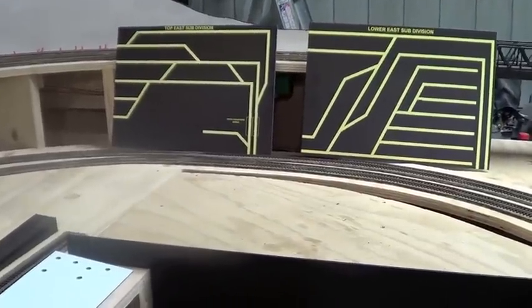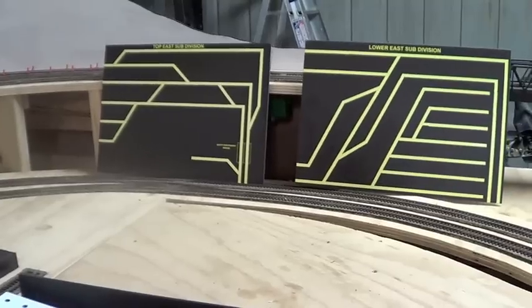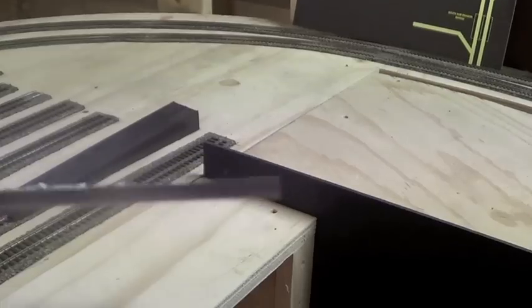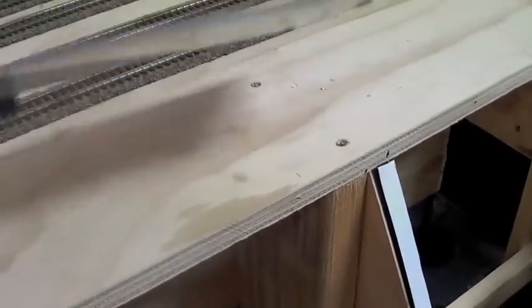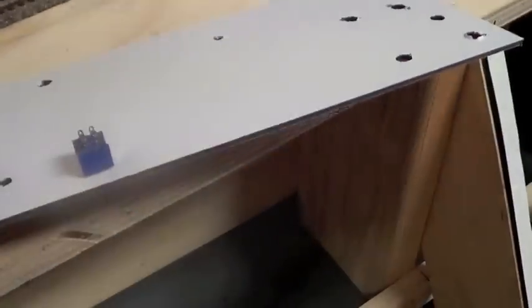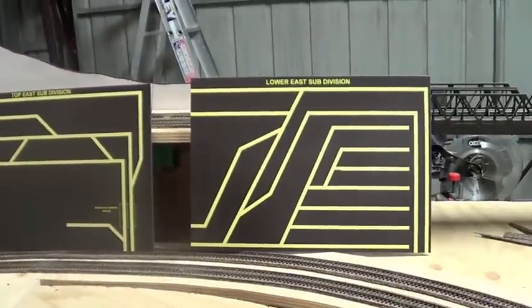Okay guys, I've got my boards now — drawn aluminium sheets as I said before. They're aluminium on both sides with a rubber backing in between them, which makes them pretty solid. And there's one of my switches. So that's what they look like.